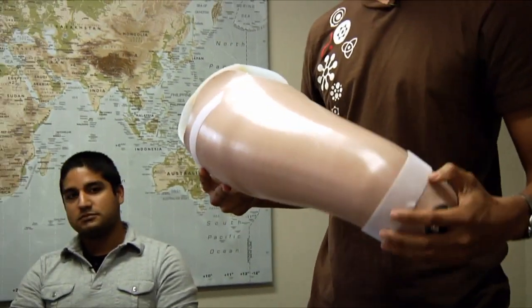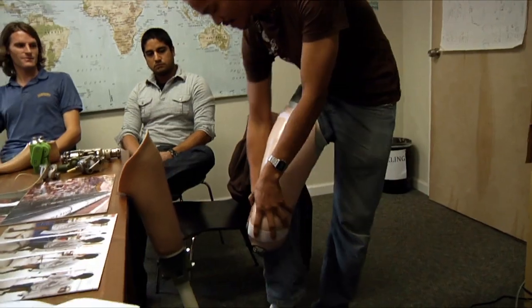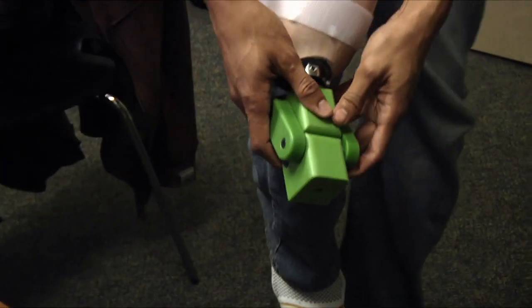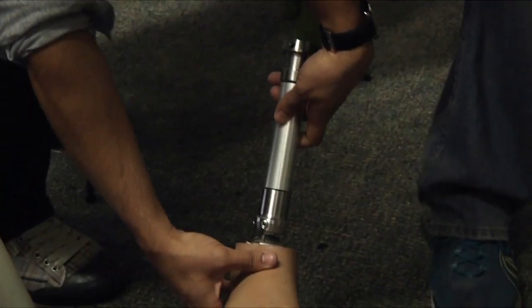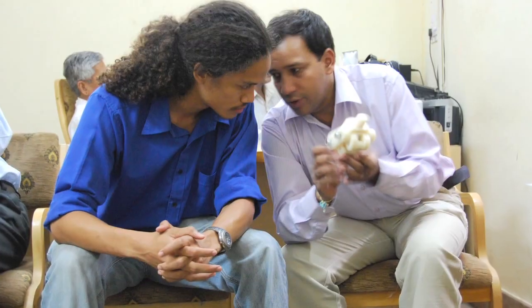One major turning point for me was when I actually wore this prosthetic. Through a few changes, we were able to actually feel what it means to come up against a flight of stairs. It's one thing to see it as a design requirement on paper, but it's another thing to feel like you're going to fall as a result of these mechanical elements. I think they're all interconnected, the emotions and the mechanical elements.